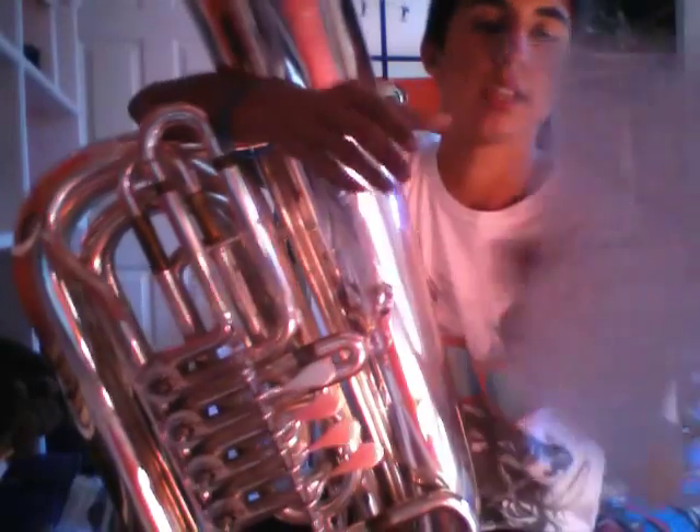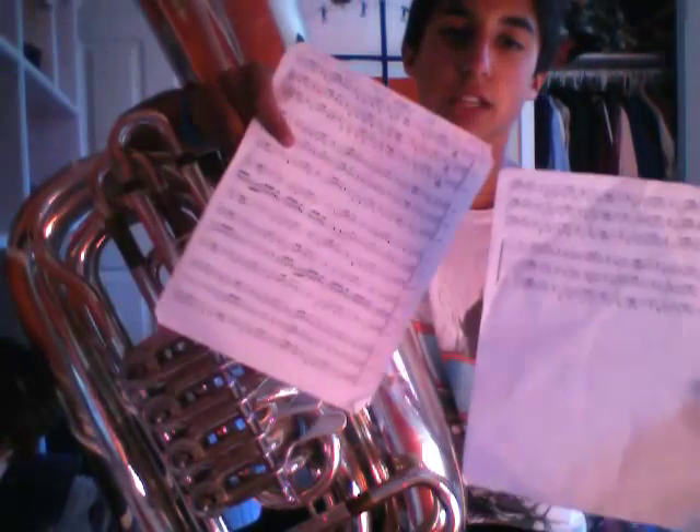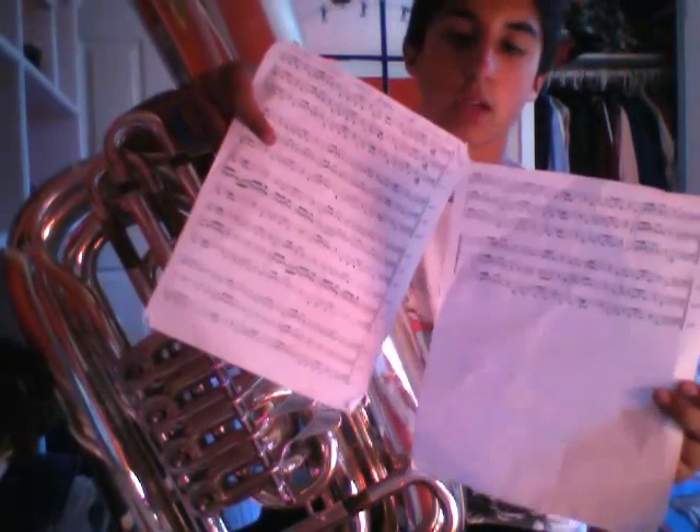Hey guys, Tuba Tutorials here. Today I'm going to be showing you guys Sonic Boom — it's that tuba trio. It's pretty sick; it's the one that those three guys played on YouTube. It's called 'Tuba Players at the Rest' — check out the video, it's pretty cool.